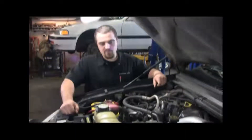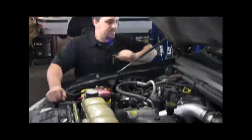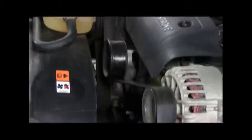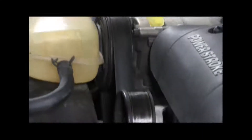Before you move on to checking all your fluids, it's good to check your belts and your fan. All you need to do there, at least for now, is just a quick visual inspection — make sure that the belts look good, they're not cracked underneath, and that the fan looks good with no chips or cracks.